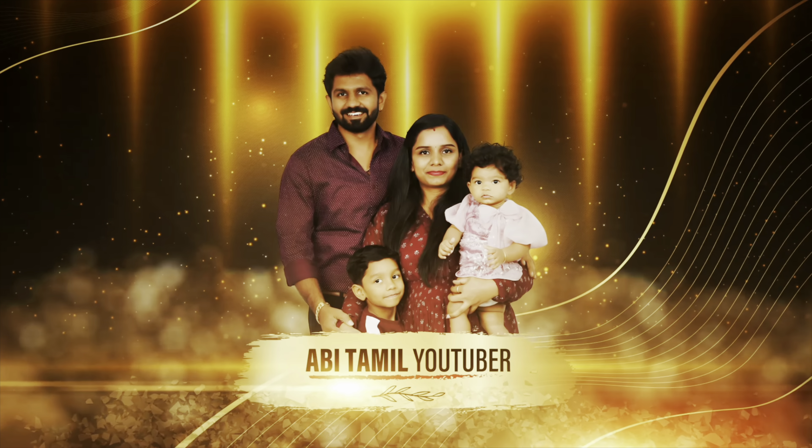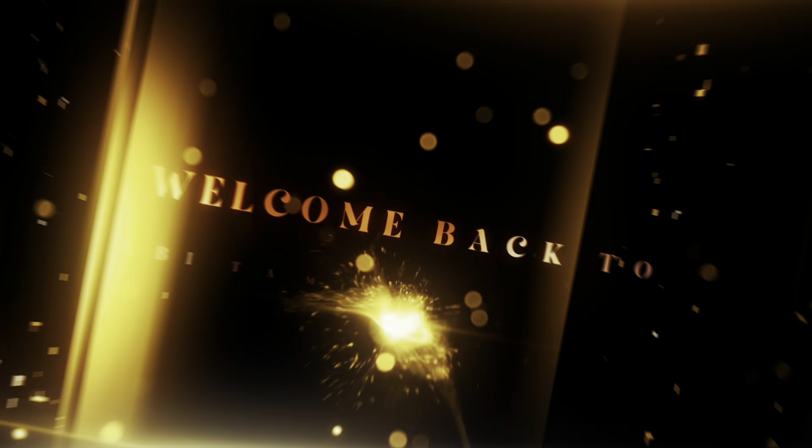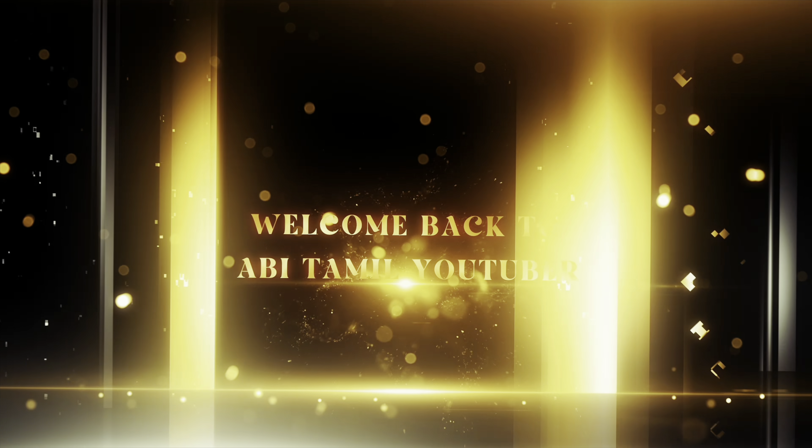Hi friends, welcome back to AbhitaMilTuber. Subscribe to AbhitaMilTuber. Click on our channel.